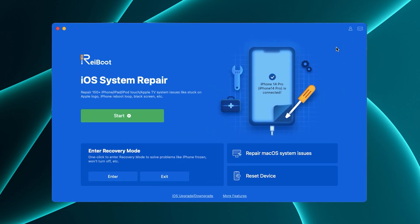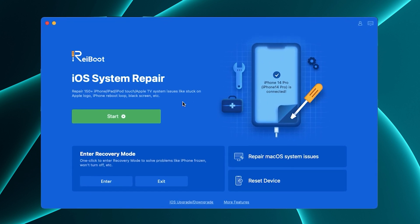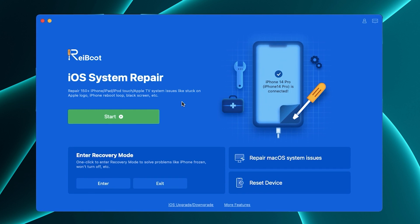Hello guys, welcome to Tenorshare Reiboot version 9.0 guide video. In this episode, we'll show you how to use iOS system repair to fix any iOS stuck. Let's dive in.